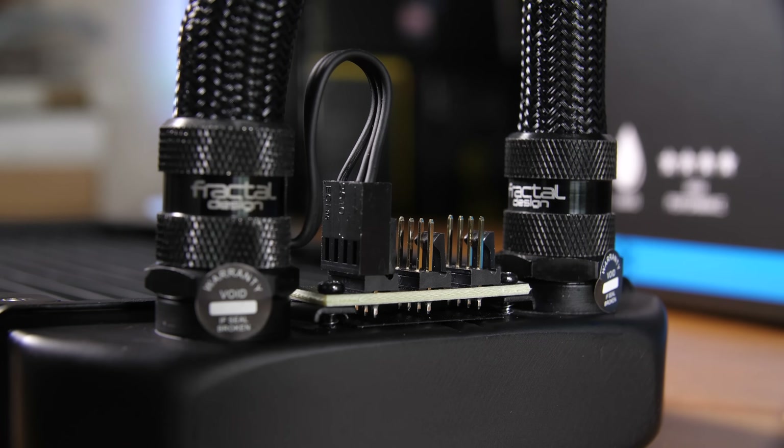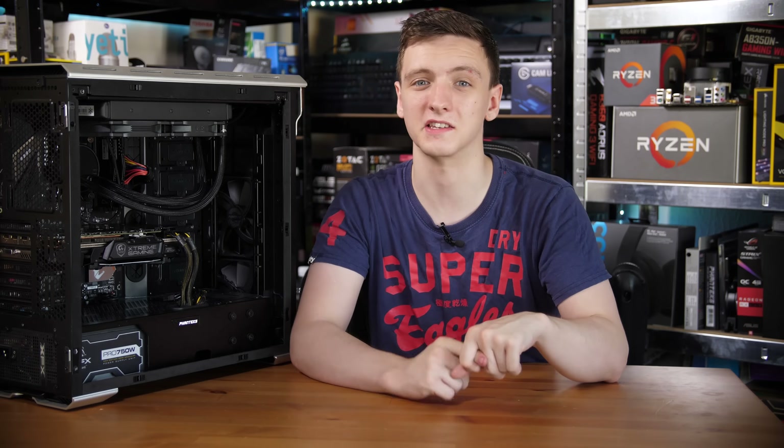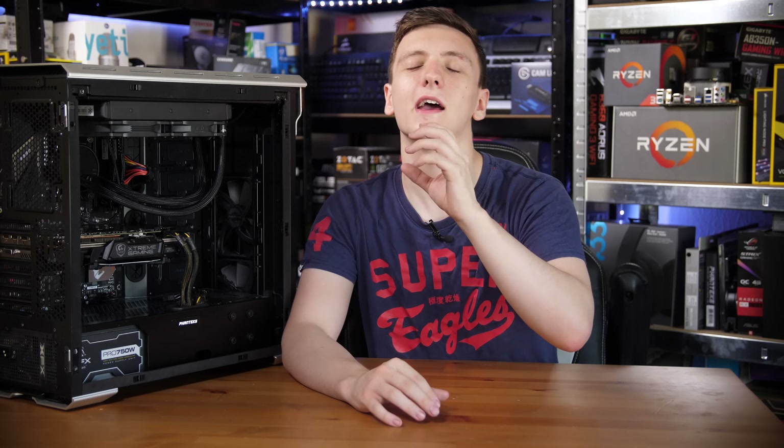Right next to those stickers is a small PCB — one of the defining features of why I love this cooler. It's essentially a little fan hub. A PWM wire runs through the sleeving alongside one of the tubes, connecting to the pump, and all fans connect via that single PWM cable. It means wiring is incredibly neat compared to something like the Thermaltake Floe 240, where you have multiple fan wires, a fan hub, a USB cable, and SATA power — all of that is gone.